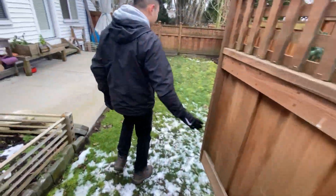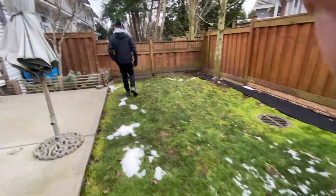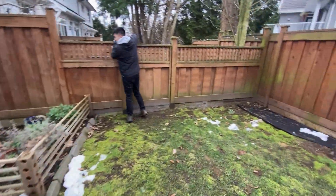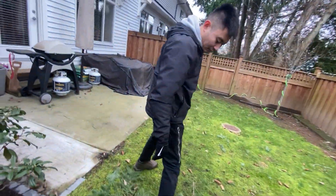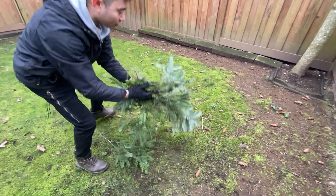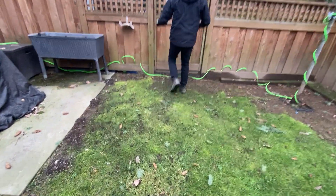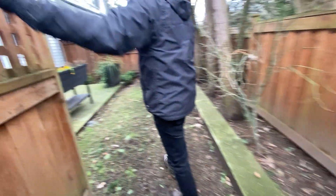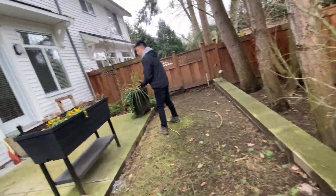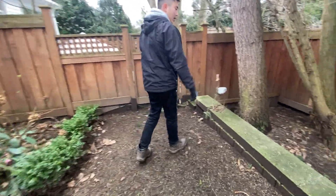Here's another real grass for you guys right here. Same scenario here with the patios — a lot of leaf cleanup in the garden beds here and there as well.